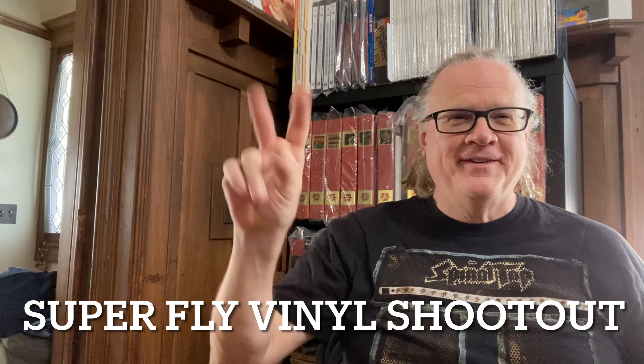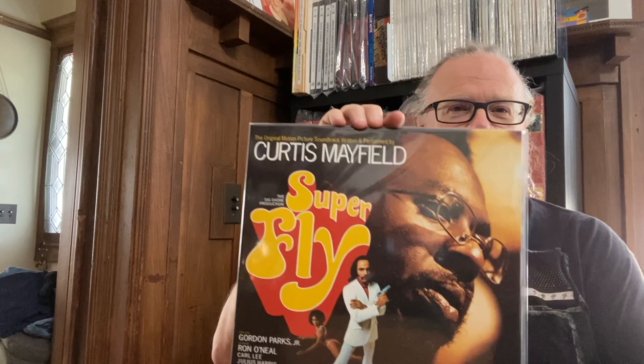Two bags please! Today at Tubelandia we're going to be doing a shootout on Curtis Mayfield's Superfly soundtrack. We'll be looking at three different pressings. Stay tuned.